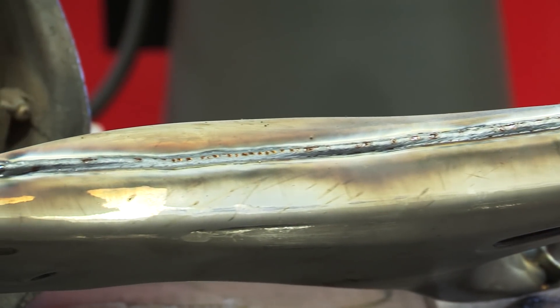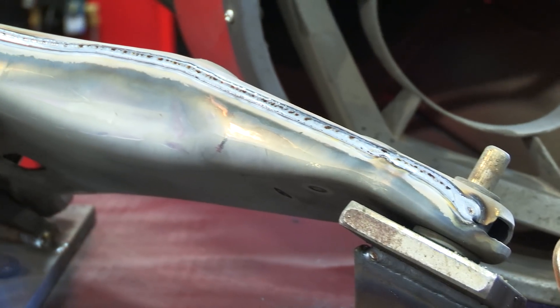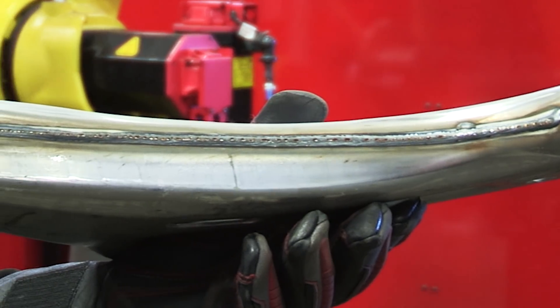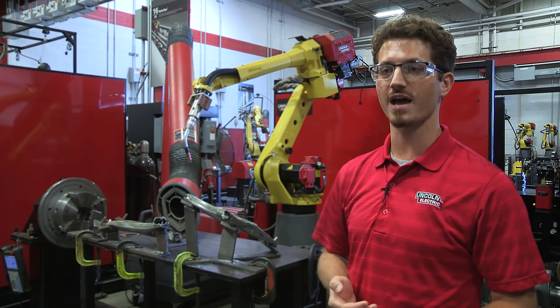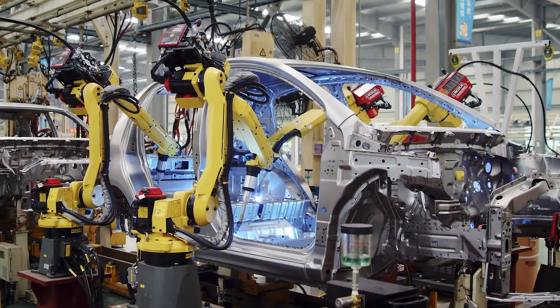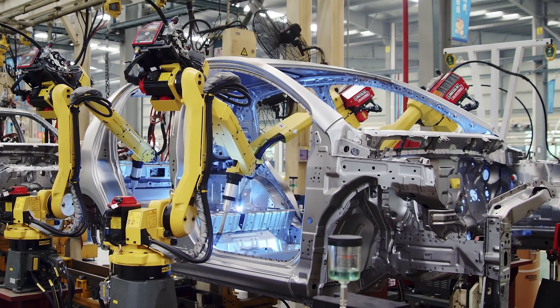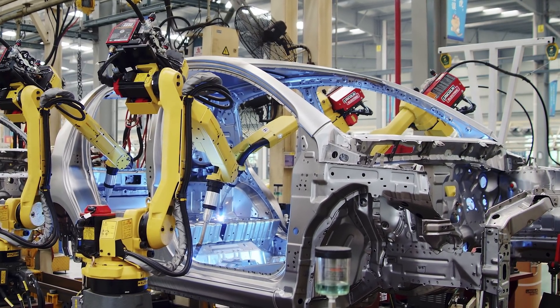If you're an automotive equipment manufacturer, if you make automotive components, or if you're just welding on galvanized steels or coated materials, Process Z is something you can look at to solve the issues you're going to have welding over those materials. Made possible with industry-leading innovations from Lincoln Electric, the process is designed to maximize productivity and quality for any galvanized welding application.